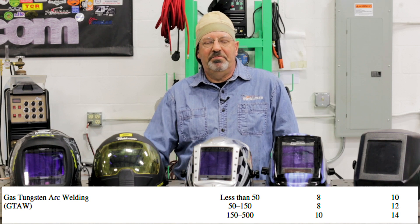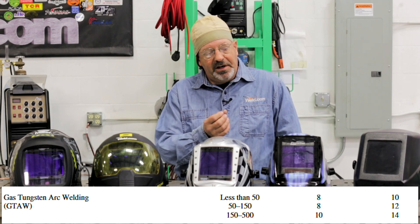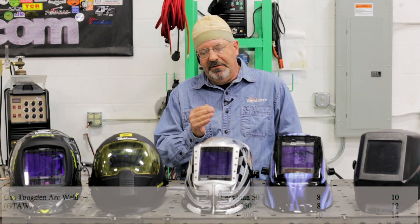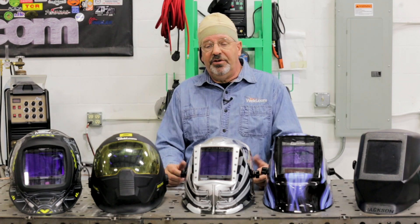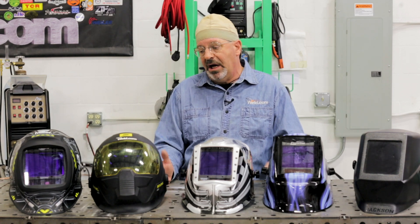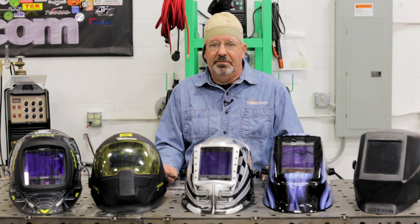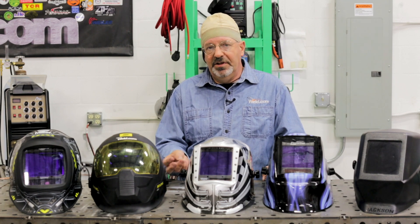Again, it is a personal preference. When talking about lens shade, the higher the number, the darker the lens. You can try out different shades and try out different hoods before you buy them — it's a big investment and it's one of those personal pieces of gear that you use every day. Your comfort and your visual acuity depend on it.